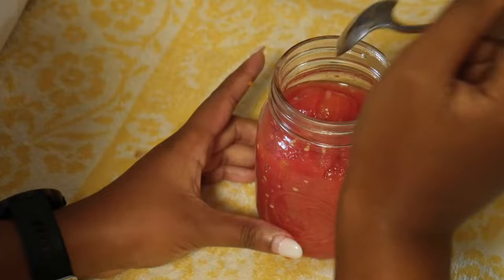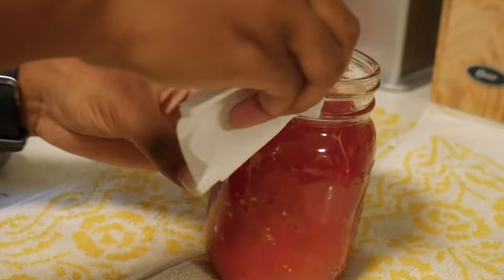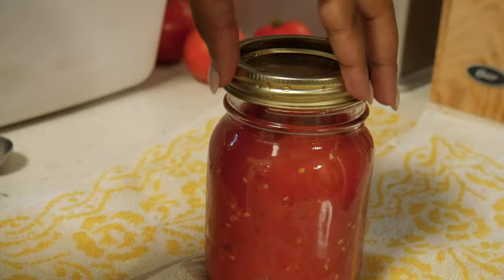Grabbing a paper towel dipped in white vinegar, clean the rim of the jars removing any tomato residue so that it properly seals, as well as cleaning around the sides. Then add the lid and the rims and twist until they're finger tight.